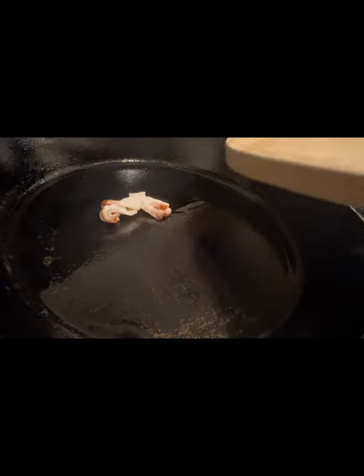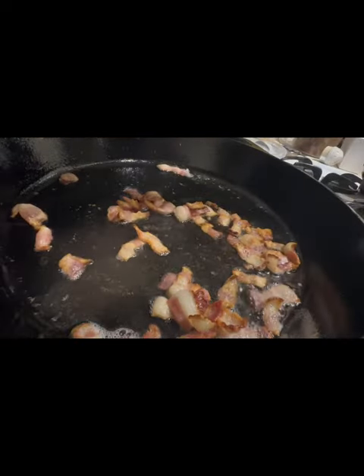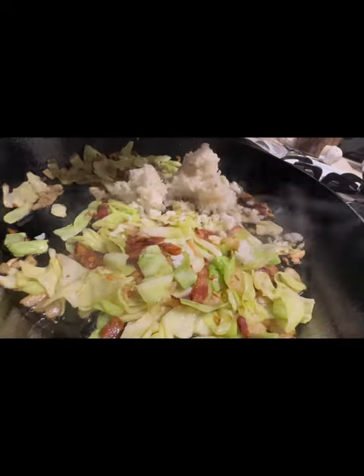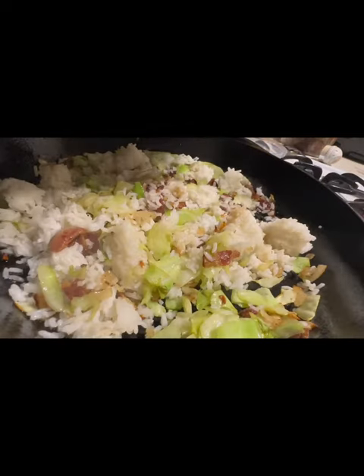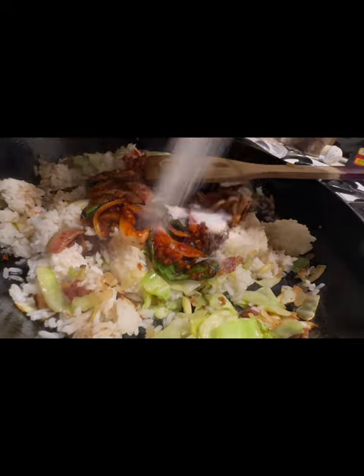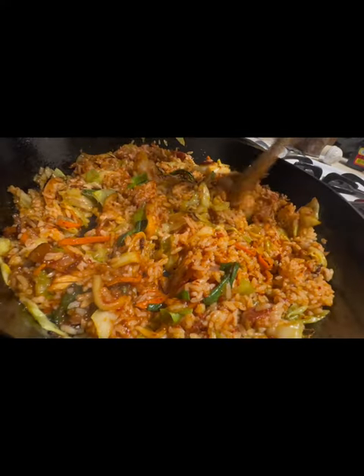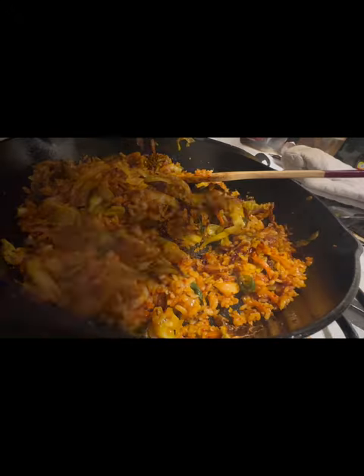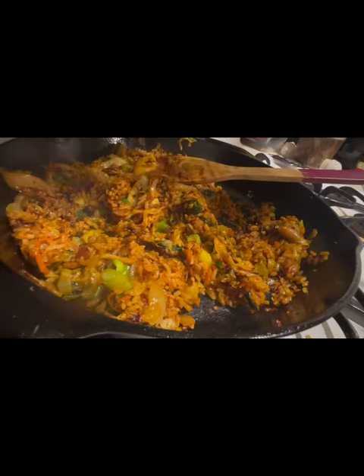Some bacon, some garlic, onion, cabbage, rice, crab sauce, soy sauce — they're good. Green onion, sesame oil.